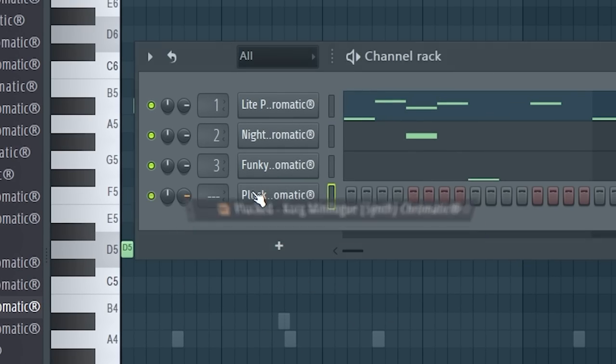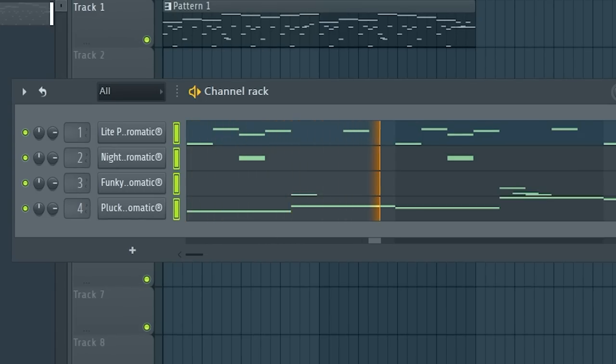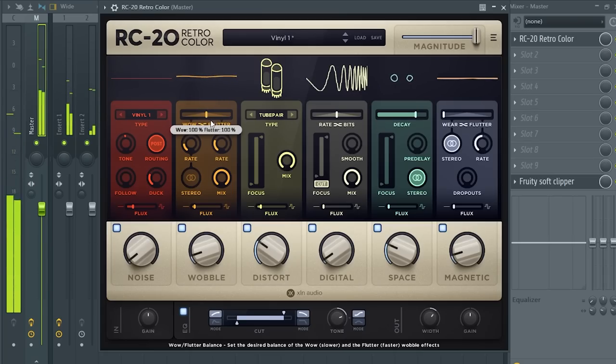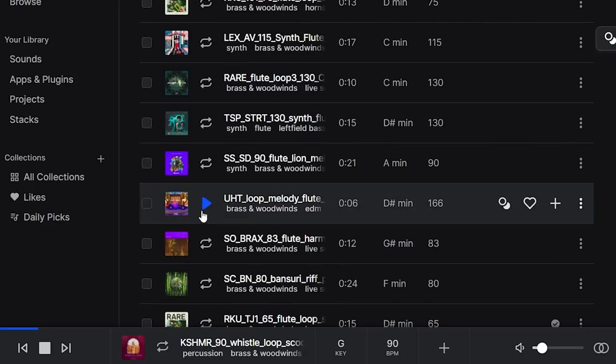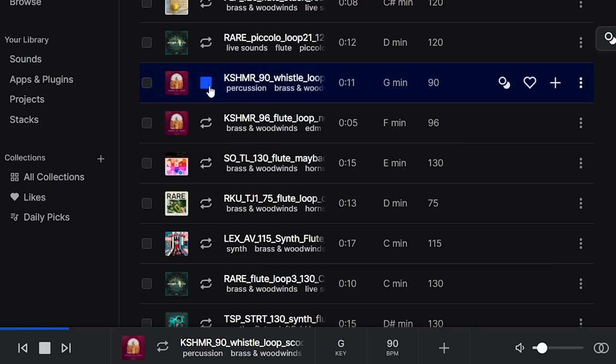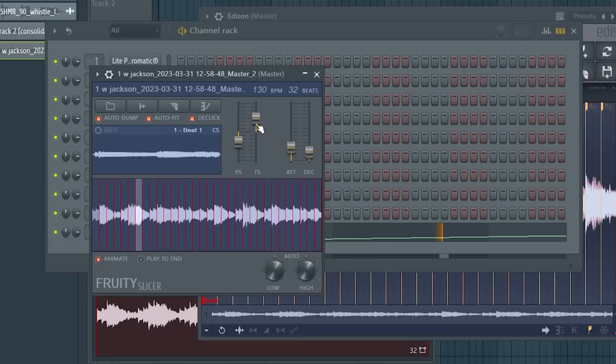We need a synthy sound — yeah, that could work. I like that, go down two, let's see. Yeah, that's nice. I'm gonna catch it, pick it up, just to see what it sounds like. Half time that whole melody and see what it sounds like. Oh, that sounds naughty. Oh yeah, that sounds hard.